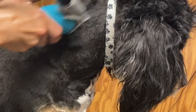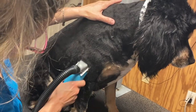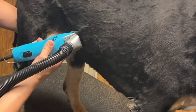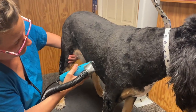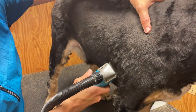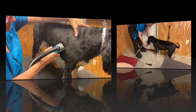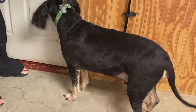This reverse five blade technique is a true professional grooming trick and I'm sharing it with you because I don't hide any information. This truly is the secret to producing that nice smooth finish. A five is the next longest blade to a seven. If we use a five in reverse, the length will be equivalent to a seven blade — it just erases those clipper marks beautifully.